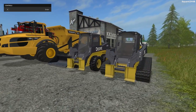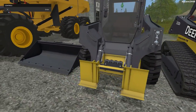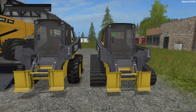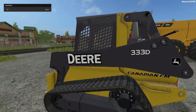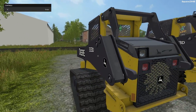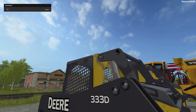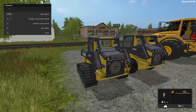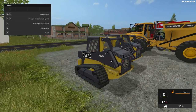Very nicely done. When you purchase it in the store, you have the option for tracks or for wheels, and it also comes with a nicely done bucket. It's a John Deere 333D with a very interesting arm design. Around back, it has working lights and a working fan, and the exhaust comes up at the top. It does have turn signals and reverse lights.